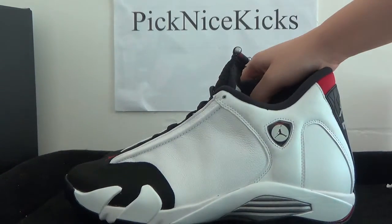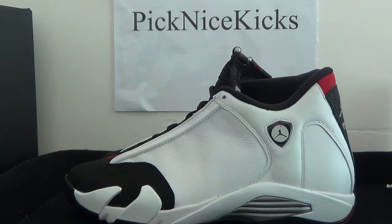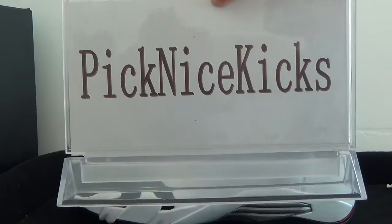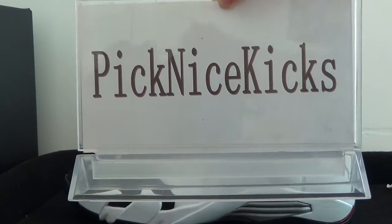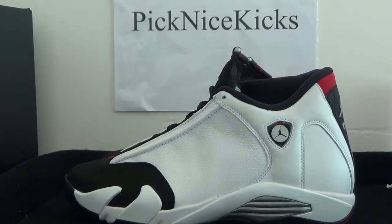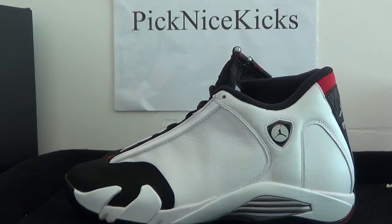So friends, if you are interested in this sneaker, you can click our website — picknice.co. Both websites are ok. Our website will bring you guys a very very standard price. So just click it and do some research. Thank you, that's all for today. Thank you.